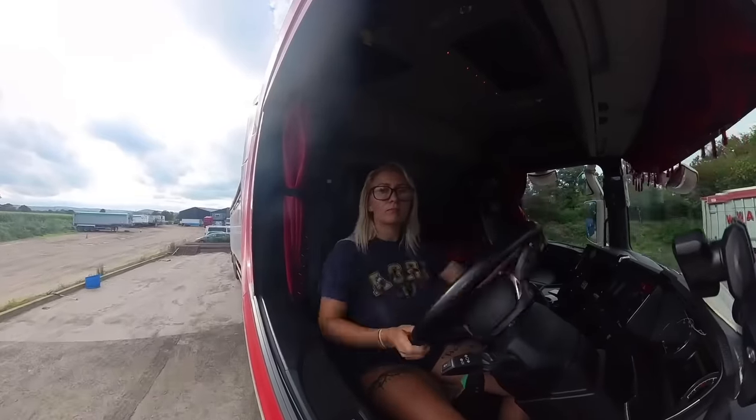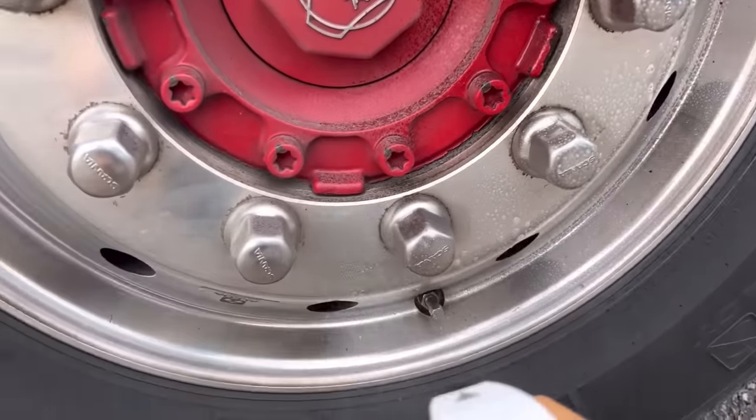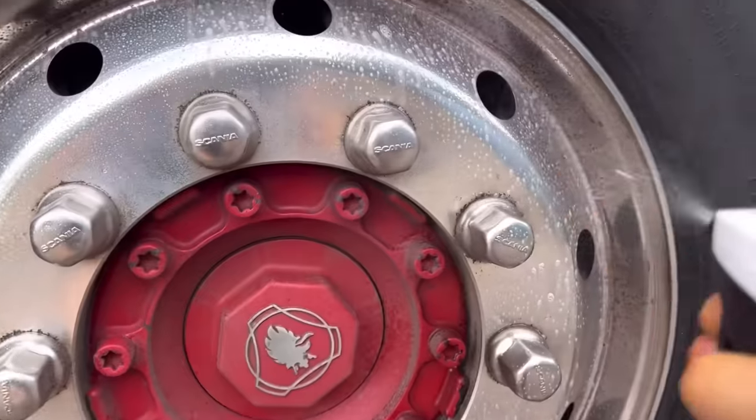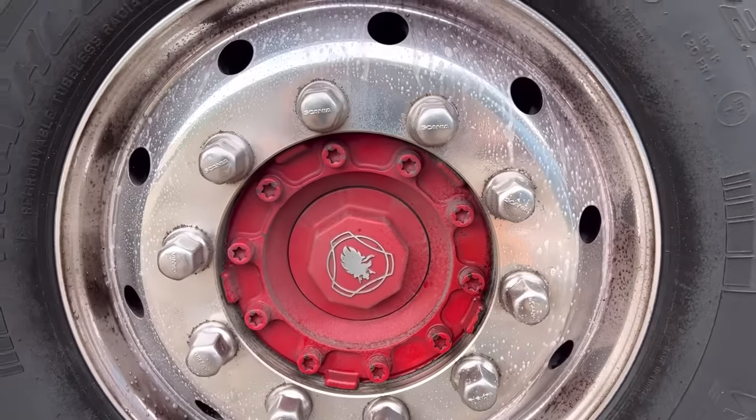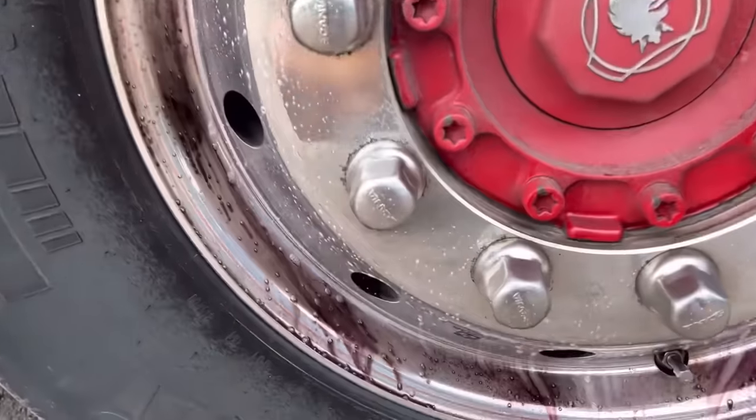As I said earlier, there was a massive queue for the wash on Friday, but I knew I was going to be back today, so I decided to leave it and wash today instead. We have one wash for 20 drivers, and we all come back on a Friday. So sometimes it's quite difficult to get on the wash if we all come back at the same time. And after about an hour and a half, she's clean.